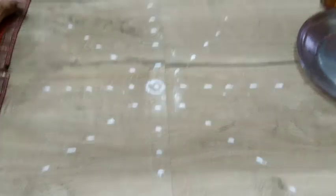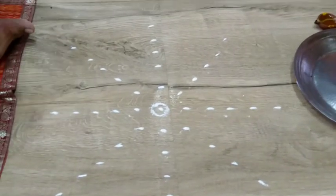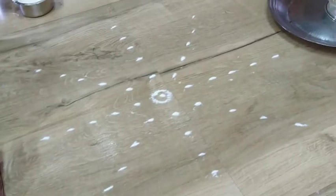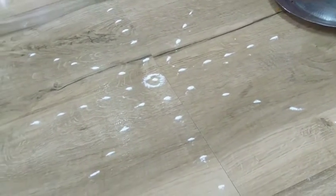Namaskaram! Today we will be making a Hirdeya Kamala Kolam to invoke Goddess Maha Lakshmi. Today being Vara Maha Lakshmi, I thought I will share how to draw this kolam. Normally we draw the kolam with rice flour because tiny organisms like ants and other beings can thrive on them.